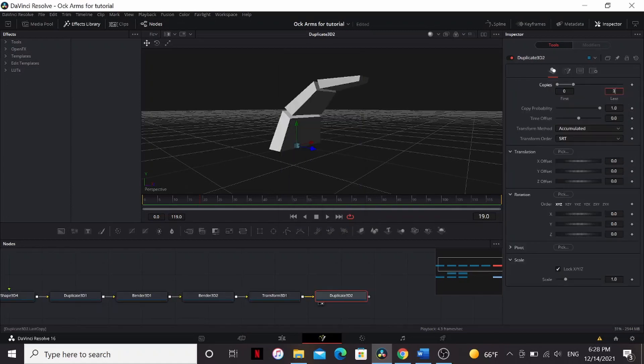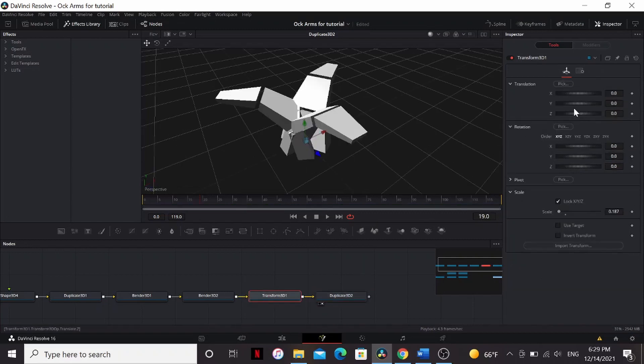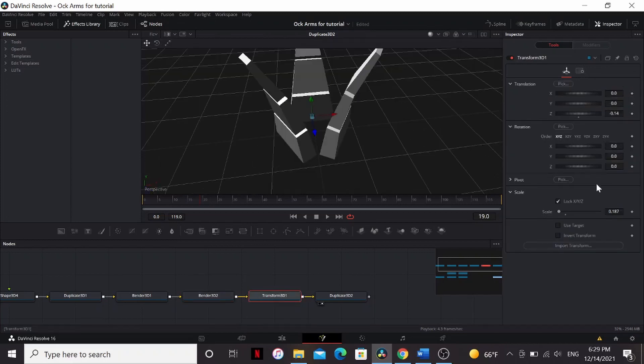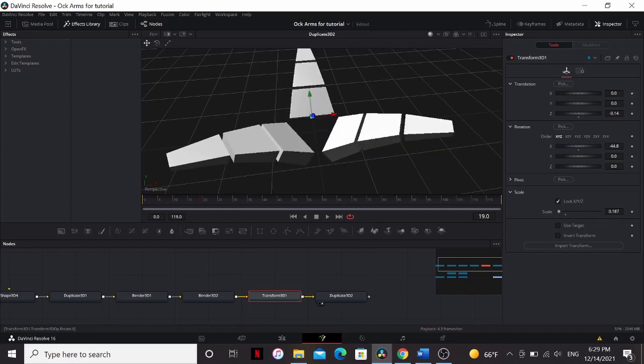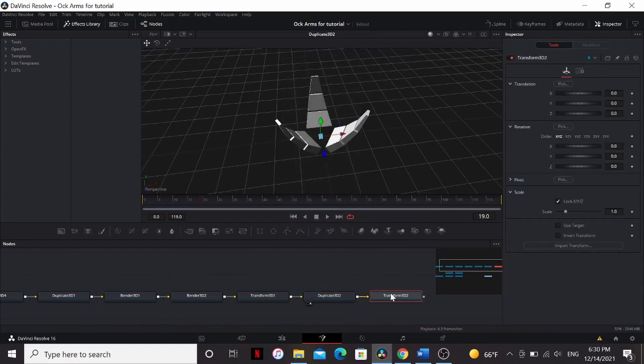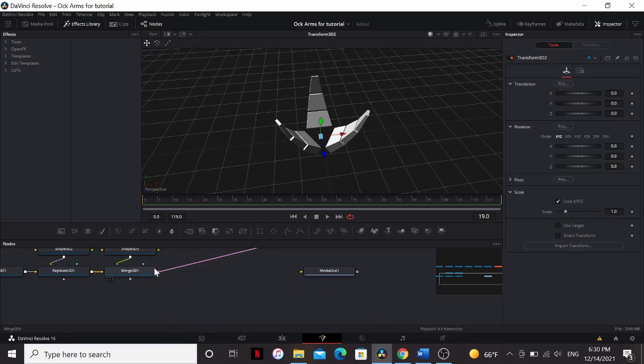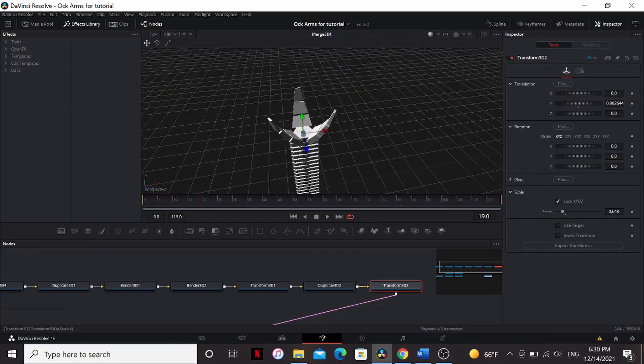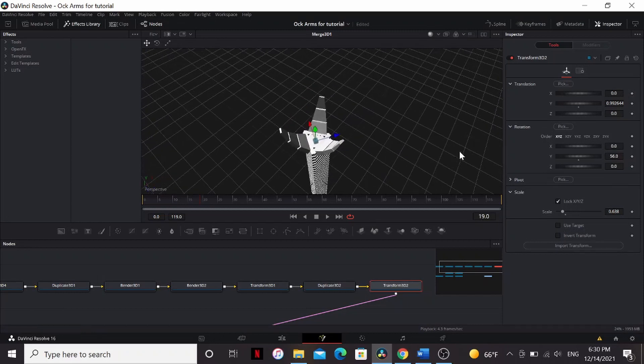Set the copies to 3, and bring the Y rotation to 120. Now in our Transform, we can bring down the Z translation until the claws are separate. Maybe straighten out our claws for the sake of this. We can also control how open the claw is with the X rotation. Add another Transform 3D, and then add that to the merge with the rest of our arm. You can use the Transform to position it at the tip of the tentacle and scale it appropriately. You may also want to rotate it to get it to fit.